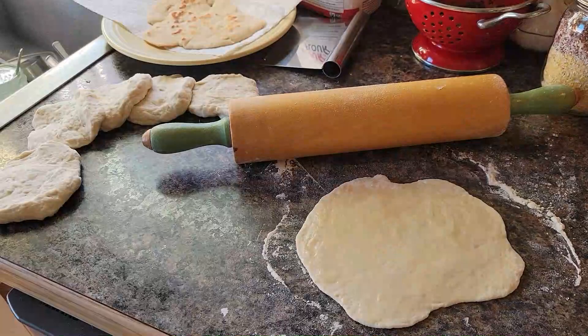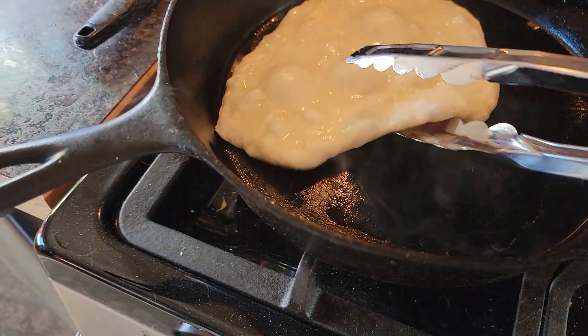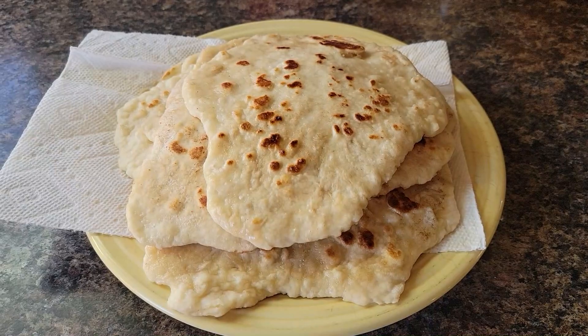My naan has sat long enough — I let it go extra long while I worked on my crochet project. I've got a smoking hot cast iron pan, and both sides are brushed with butter until we get them all cooked. That didn't take long.